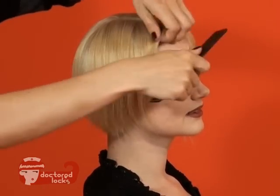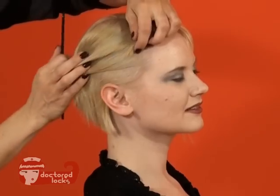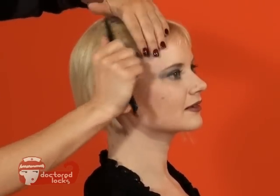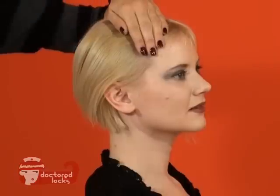The first step in applying your wig is to secure all of the natural hair down to the head. Take the bangs and all the side hair and make it as flat as possible. We're going to do that by using bobby pins and a wig cap.